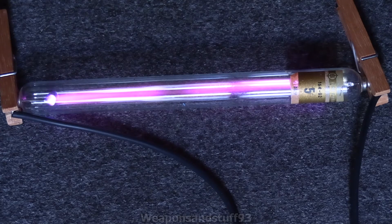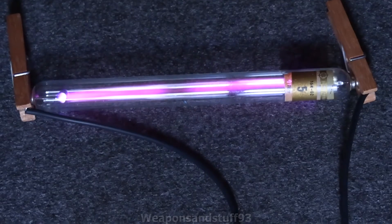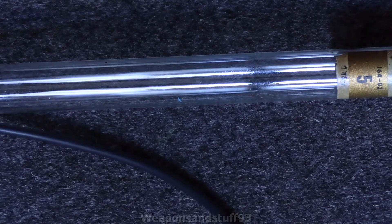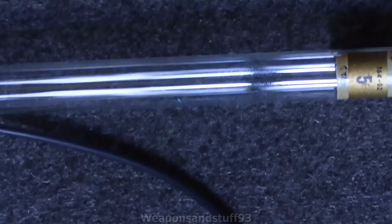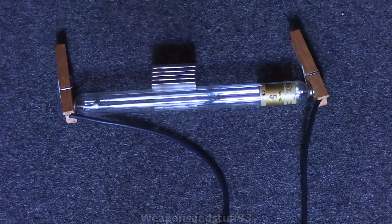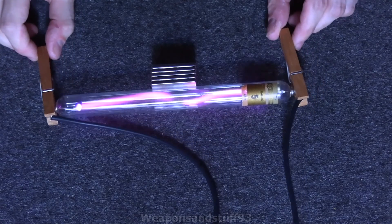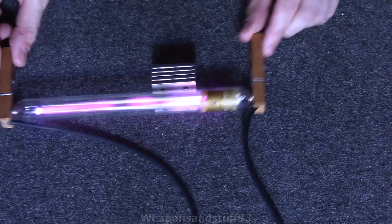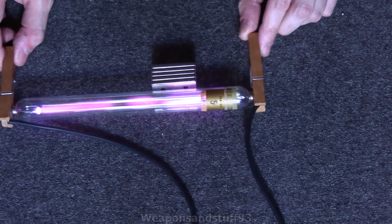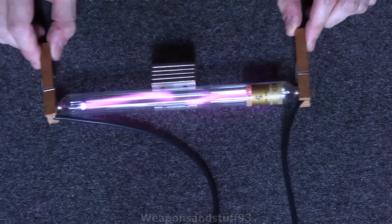I can smell a bit of burning, which is probably the pegs, so I'll turn this off fairly soon. But as you can see, if you zoom in really nicely there, you can see a beautiful purple glow coming from that tube. Now, with the magnet placed completely next to it and the power back on, you can see the magnet is definitely messing with the beam — that is really interesting how it affects it.